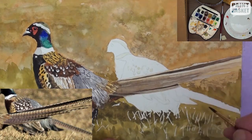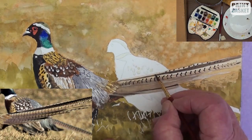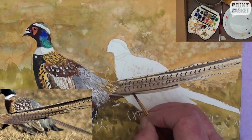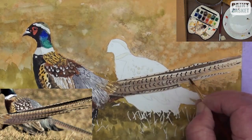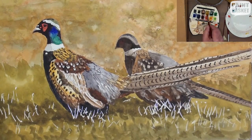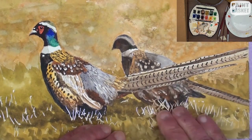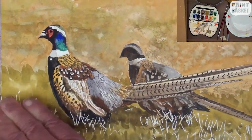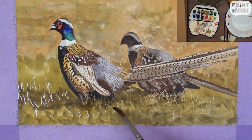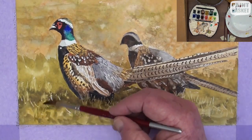Paint his female companion in a similar manner, except that she must be subdued in colour with hardly any detail in the face. The male is the focal point in this painting. Remove all the masking fluid in the grassy area and with a damp brush spread some of it gently and very lightly over them to get rid of the stark white. Don't overdo it — they must still be a very light colour.